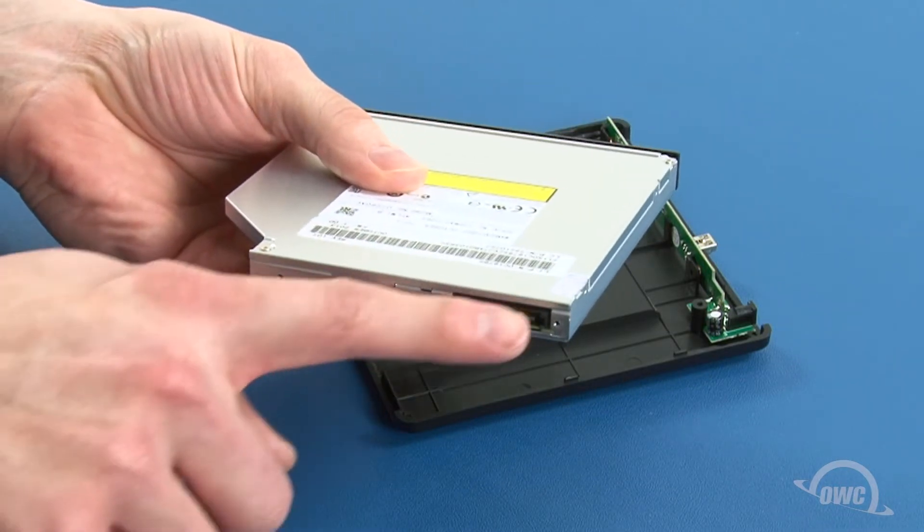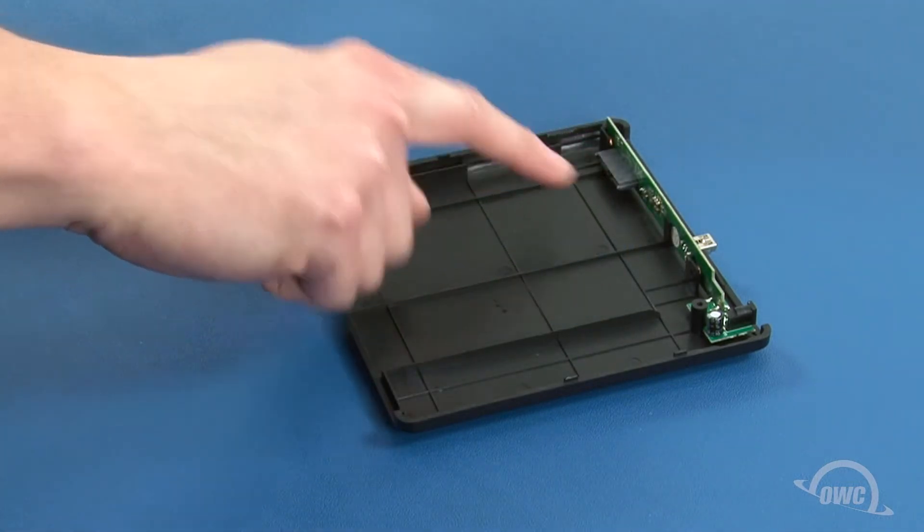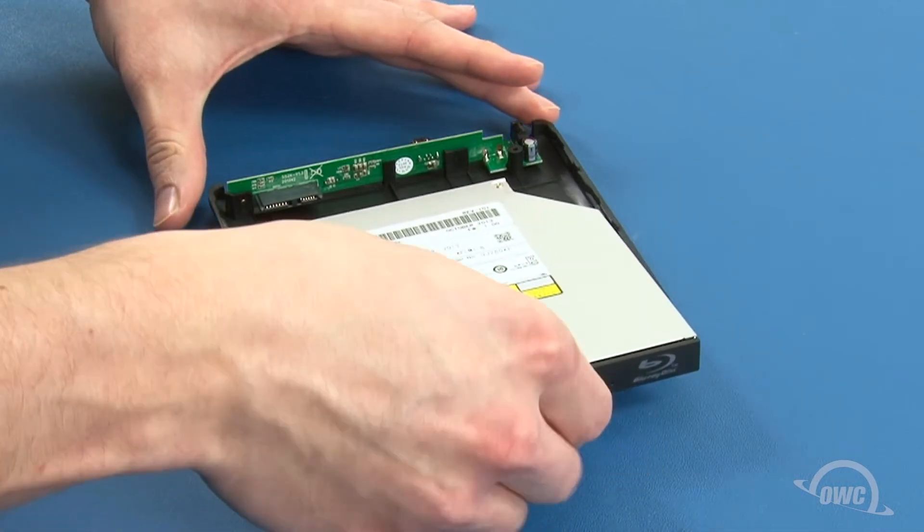Set the drive into the enclosure so that the SATA connector on the drive lines up with the connector on the board, and slide the two pieces together.